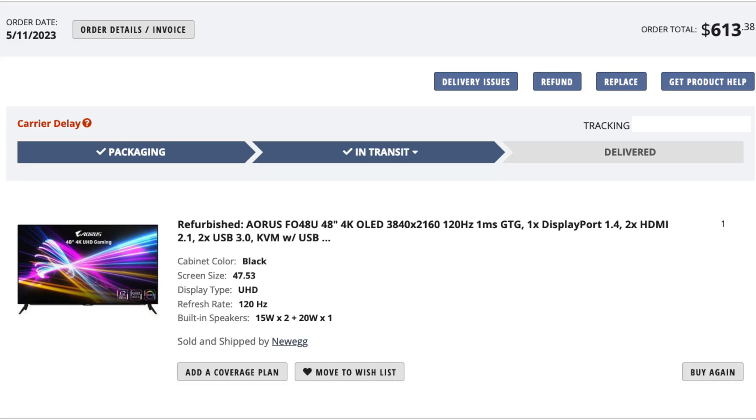I purchased a Gigabyte Aorus 4K OLED monitor — the FO48U from Newegg, refurbished. So right there, that's risky. It's shipping all the way from California to New York, and UPS throws their boxes around, who knows?